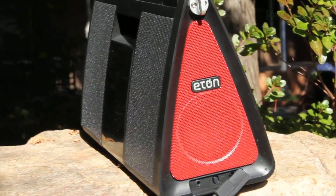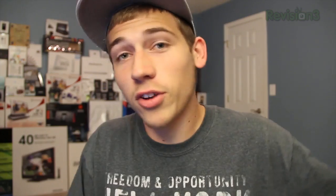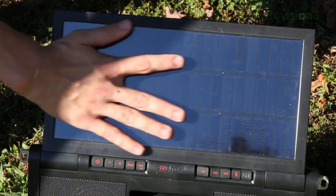The Solra XL is a solar powered iPhone and iPod touch speaker dock made by a company called Eaton. If you're interested in possibly winning a Solra XL, I'll have information at the end of this video on my giveaway. What makes this thing different than all the other speaker docks out there is its big 72 square inch solar panel on the back of it.